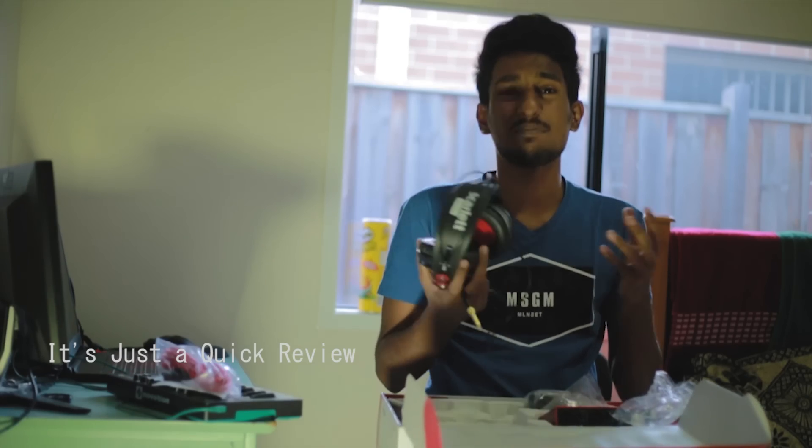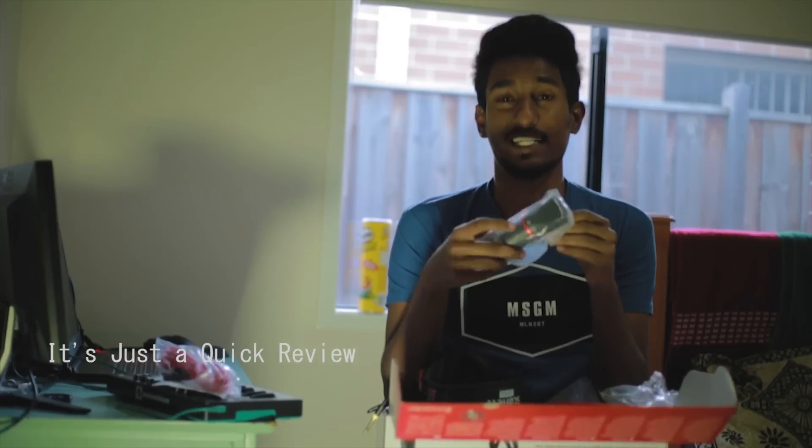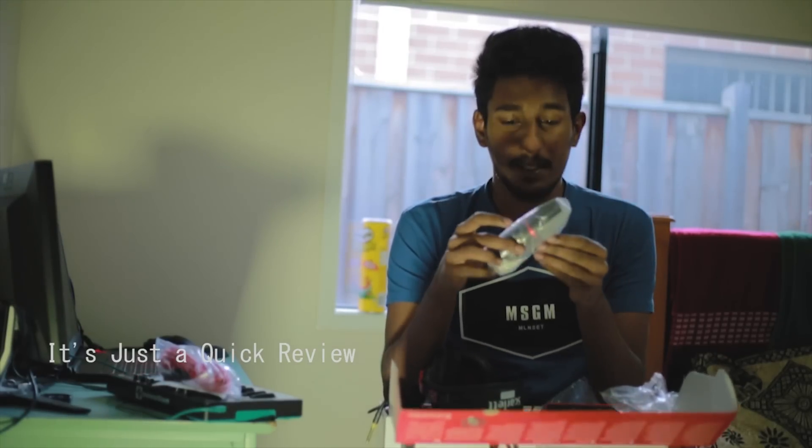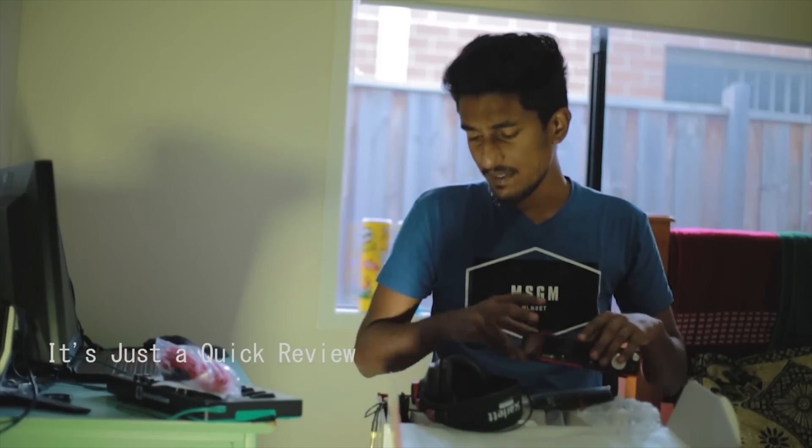If you have any questions, please share in the comments. I have a bundle of first generation and a bundle of second generation. Thank you so much for watching this video, and I'll see you in the next video.